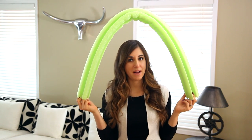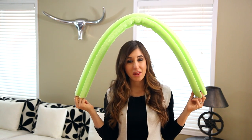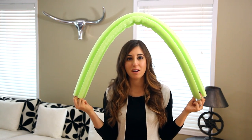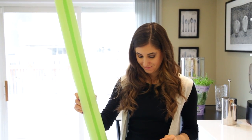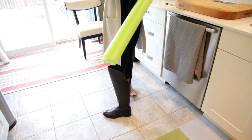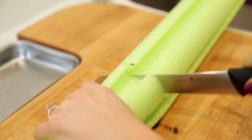Pool noodles now have uses all year round, not just for swimming in the pool. They are absolutely great for keeping your boots in shape. If you've ever put on a pair of boots and they've started to bunch and wrinkle at the ankles, that's because they're not being kept in shape when you're not wearing them. If you're investing good money in a pair of boots, you want to keep the actual leg part of the boot standing up for as long as possible, because that will mean the leather is in better shape and it won't get bunchy and wrinkly.